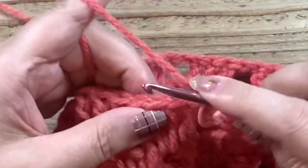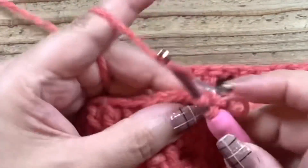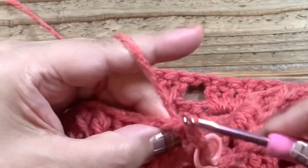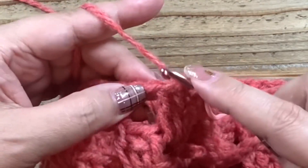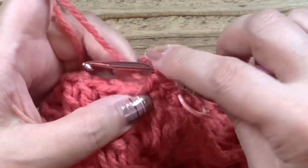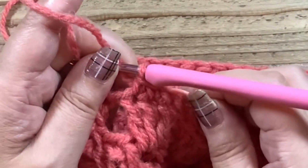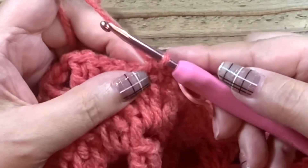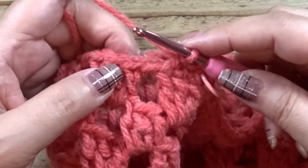これが細編みが7段目になります。鎖1で立ち上がって、細編み。1目に1つずつ細編みを編んでいきますね。小さめのかぎ針がなくて8号のままで編む方は、しっかりめにきつめに編むといいのかなと思います。私はきつめに編むと手が痛くなっちゃうので、かぎ針を小さくして7.5号4.5mmを使っています。